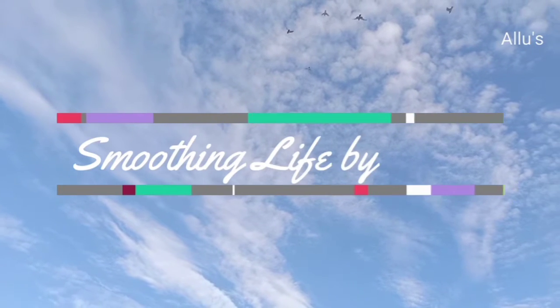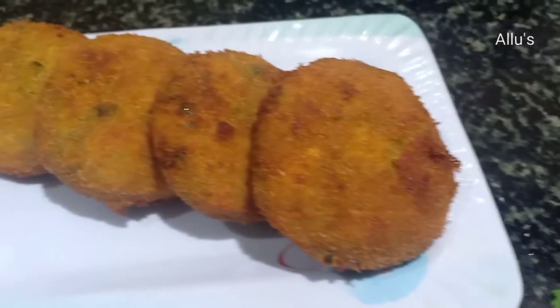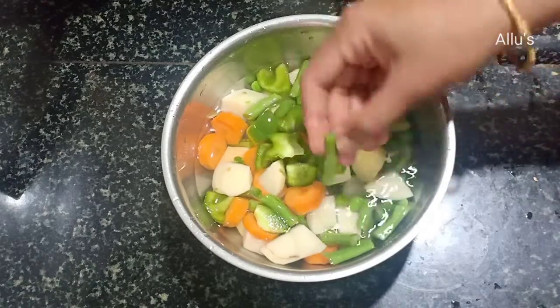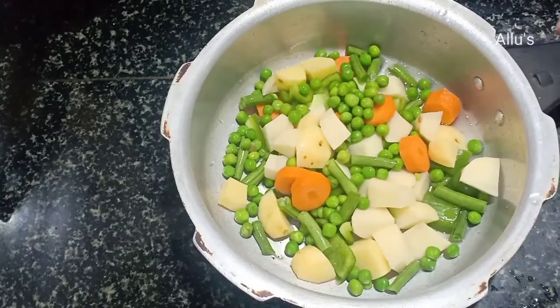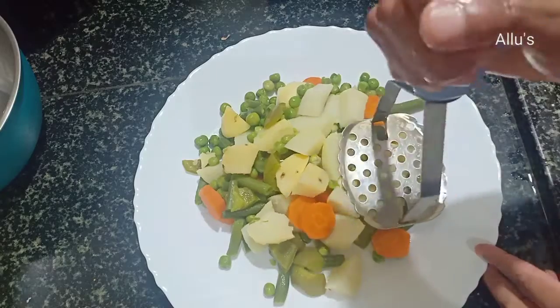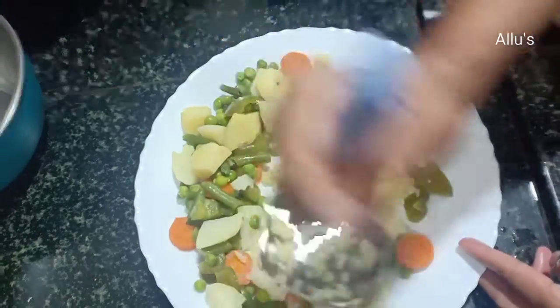Hello everyone, welcome back to your channel Smoothing Life. Here is the recipe of vegetable cutlet. For this I have taken potato, capsicum, beans, carrot, and green peas. You can take any vegetable as per your preference. Cook it for two whistles. Once cooled, drain the excess water and smash it.